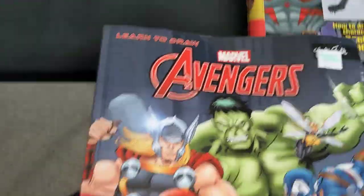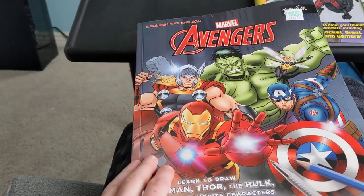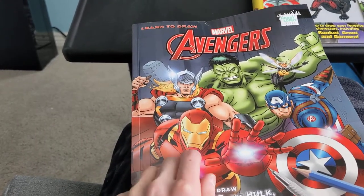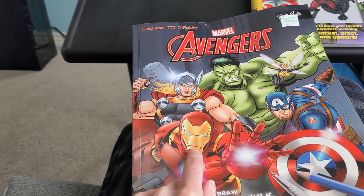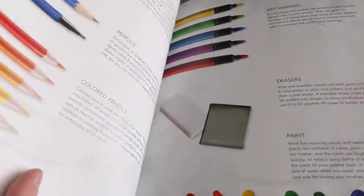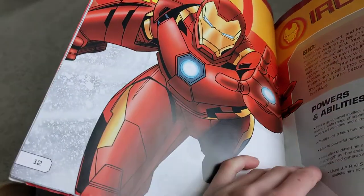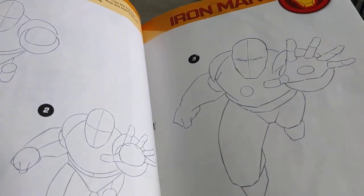This book is Avengers and I only tried drawing one of them, which is Iron Man. I drew it except the face just needs a little bit of work. So this is the Iron Man page — it gives you how to draw Iron Man with steps.